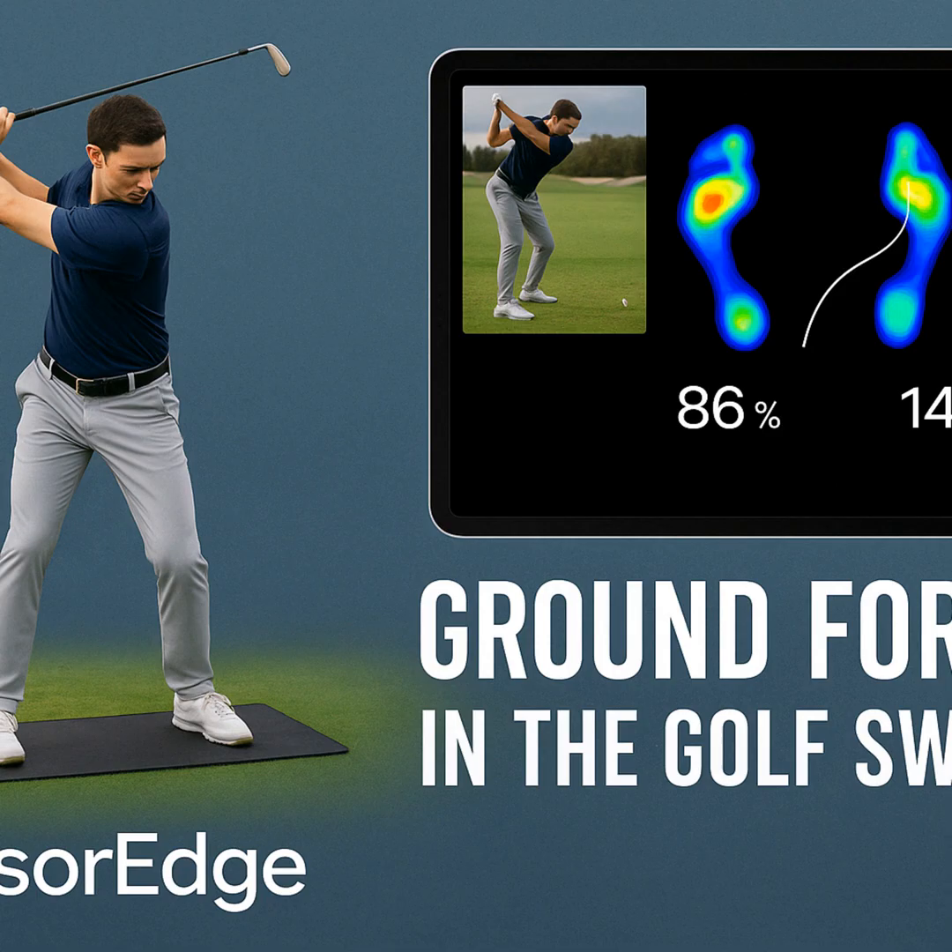Henrik uses the example of load and explode. A good backswing loads the pressure effectively onto the trail side. Then that efficient transition shifts pressure to the lead side in a controlled way, followed by a powerful push-off from the trail foot through impact. That's using the ground. That's where the speed comes from in top players.